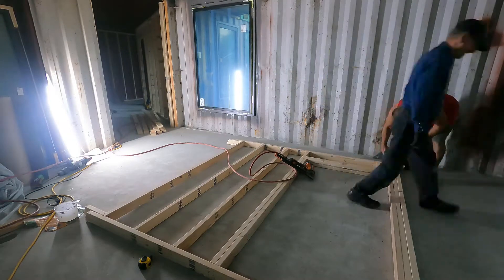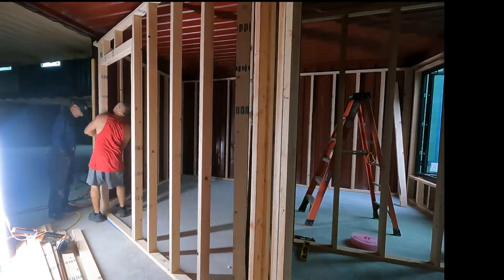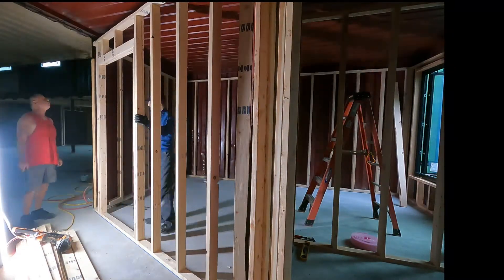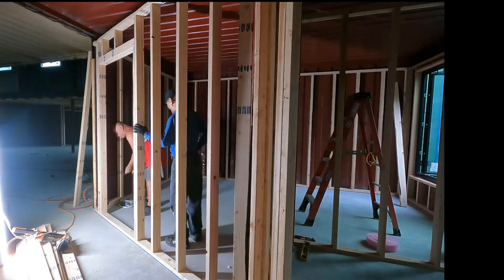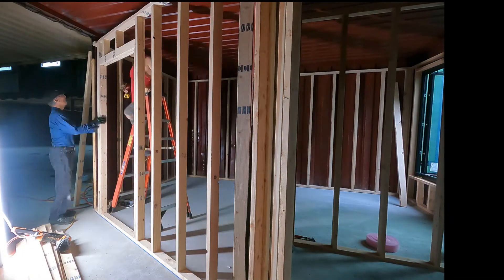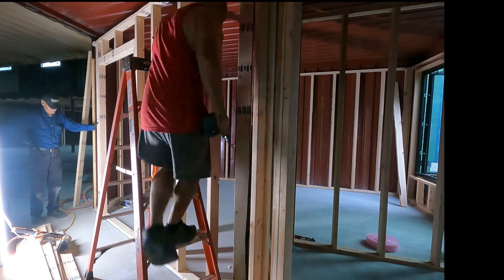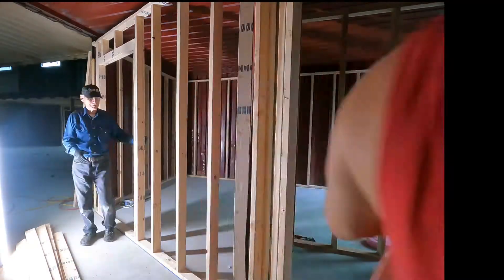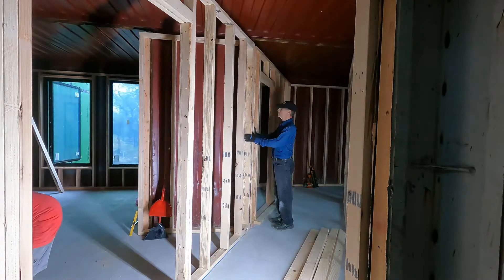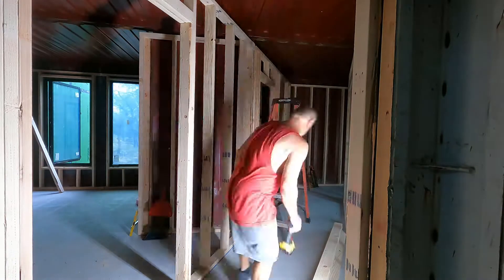Mistakes are costly at today's lumber prices, so we're being quite careful. We built the wall, put it in place, and it lined up really nicely. The containers are a little bent but the walls still come out nice and flush — level, true, everything looking great down the hallway. Then we put more nailers in place for all the drywall that's going to go up. That's the big task.